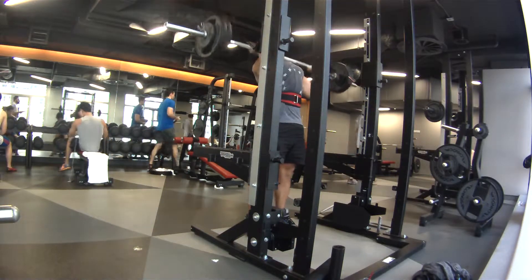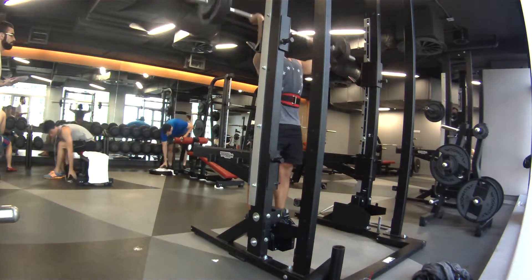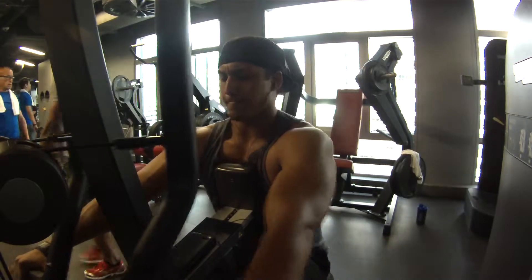Yeah, feeling good. No loss of balance or anything. I stopped at five. I did another set of 65 and then I dropped down to 60 to finish off.